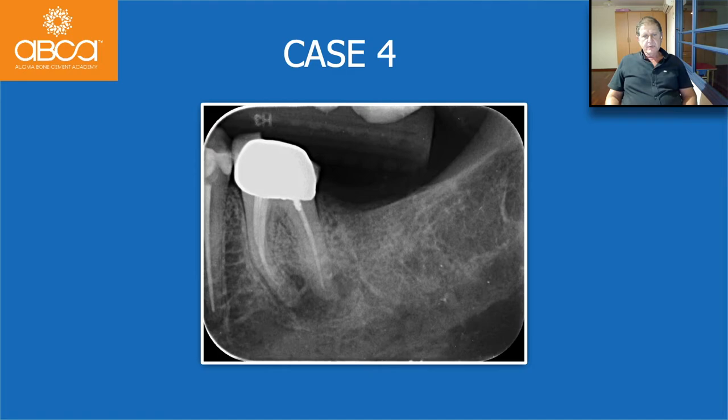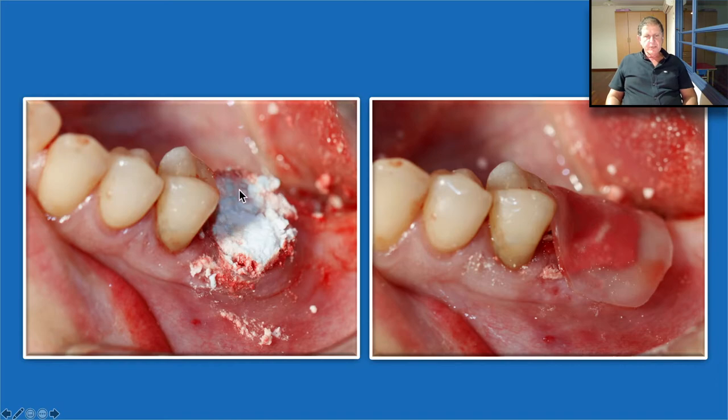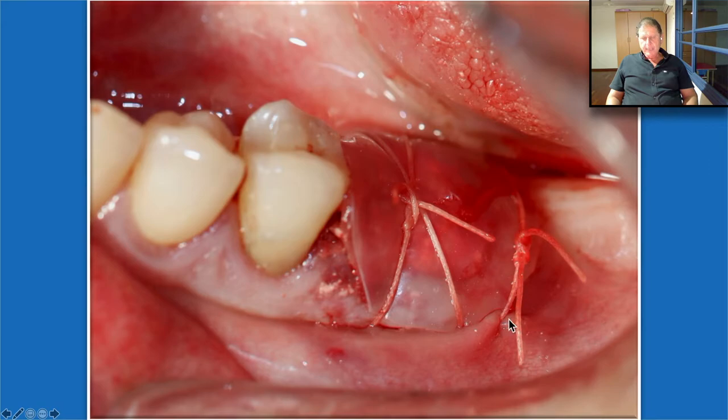Another case: we need to extract the molar. You can see we extracted it — we don't even need to reflect the flap in such cases. But we will have a big gap that will be filled by the Bond Apatite and protected with the Oraid. We inject the material simply as shown. Before applying the Oraid, we take a dry gauze, clean the remnants of cement from the site, then take a gauze, moisten it with saline, and moisten all of the area — this is very important, it gives perfect adhesion of the Oraid. The Oraid is bonded to the mucosa, and as always we secure it with sutures from one side to the other, and if we want to be more sure, we can add another suture.